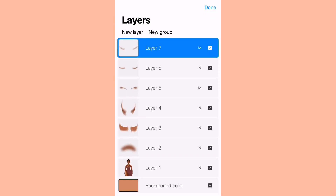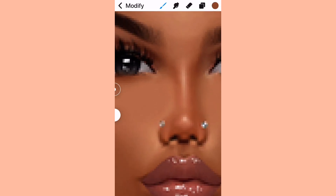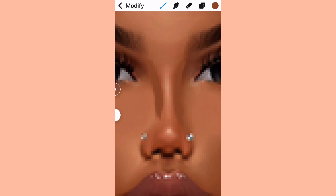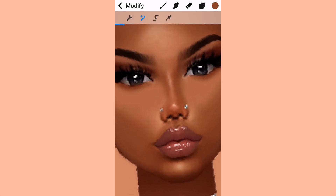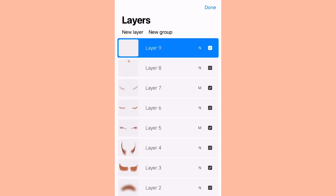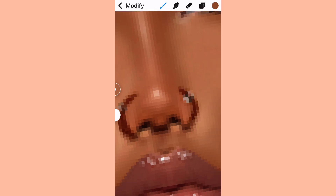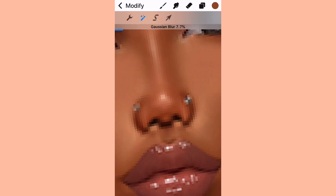Now we're making a new layer and starting the nose contour. First I use normal mode, then afterwards I use multiply. I start on the sides of the nose and then connect it to the bridge of the nose. Remember when you use multiply on this part to clean up the sides of the nose so you can see the shape you made — it looks really nicely contoured. After those steps I do a little contour on the tip of the nose. Make sure you don't do it too dark or it will look really weird.